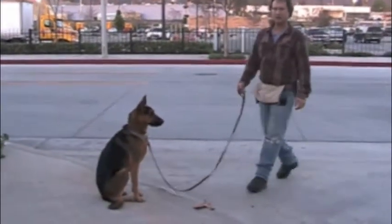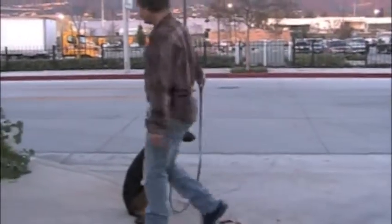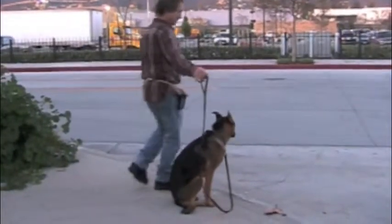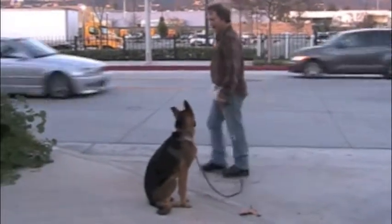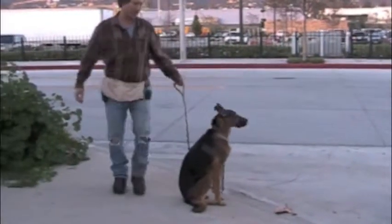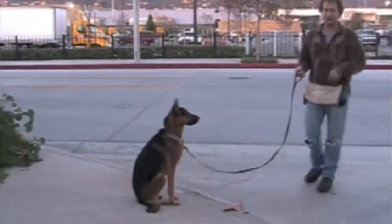I've been practicing this thing at the curb. Every curb that I come to, just practicing her doing her little sit-stay. It's a great thing to do whenever you have the time — have her sit and wait at the curb and walk around both ways. And it's extra good if you're on a busy street and there's a lot of distractions.